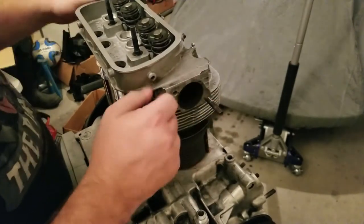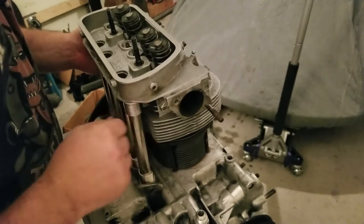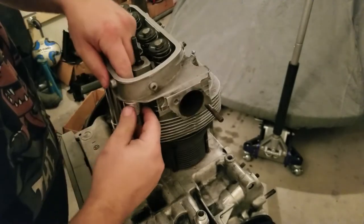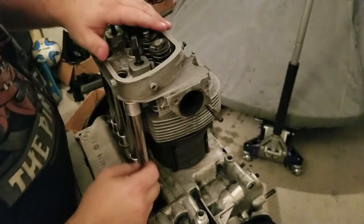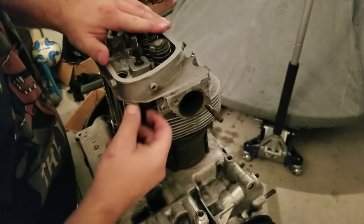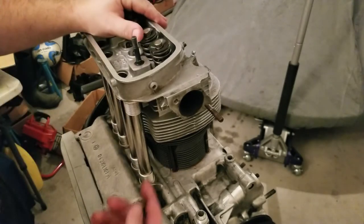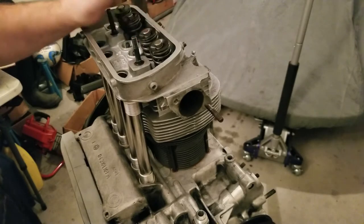Watch your push rod tubes — make sure they're not pushing down on them. While you're torquing this down, you're going to be adjusting your push rod tubes because I do this in stages with my heads when I torque it down. I take it down by hand first, and then you just keep checking your seals on the bottom to make sure that they're flowing into the head the way they should be. You don't want it to get off to one side because then you'll just have a leak. You'll be done torquing everything down, then you'll look up underneath and see your seals are cockeyed off to the side — you don't want that.